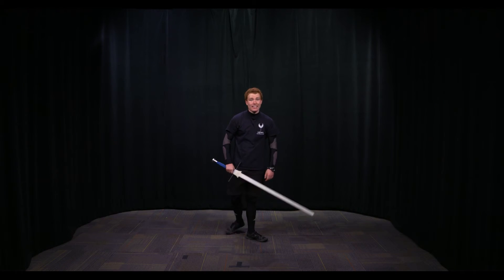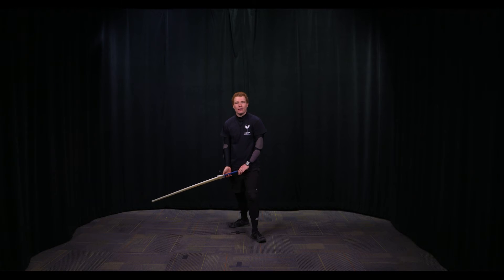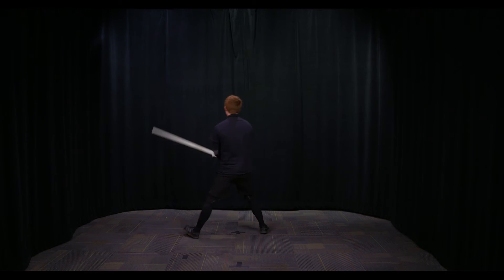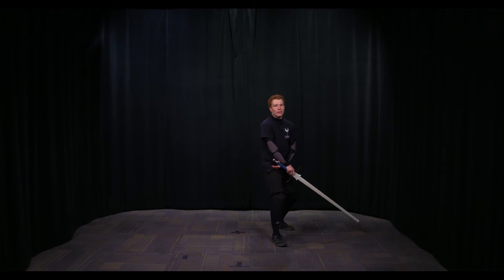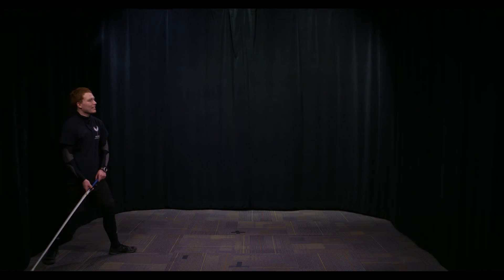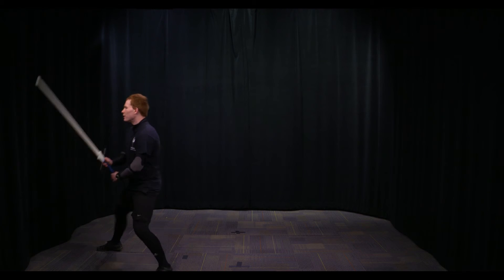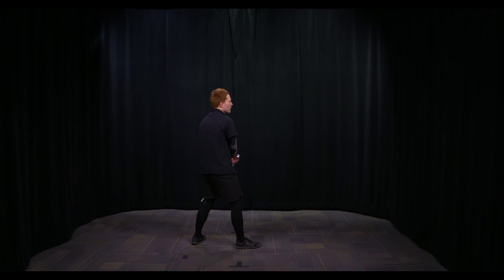Next we move on to Side guard. This is the easiest as Side guard doesn't have any added steps to it — all it is is two transfers. Looks like this: transfer one, transfer two — direction change: transfer one, transfer two — moving backwards: one, two — direction change: one, two. Let's do that from the side so you can see that you're supposed to keep the sword flat: one, two — direction change: one, two — moving backwards: one, two — and the last direction change: one, two.